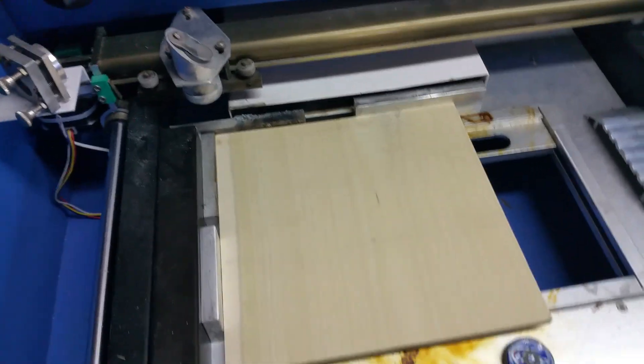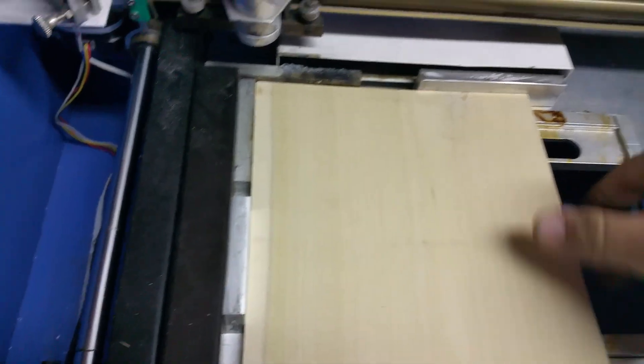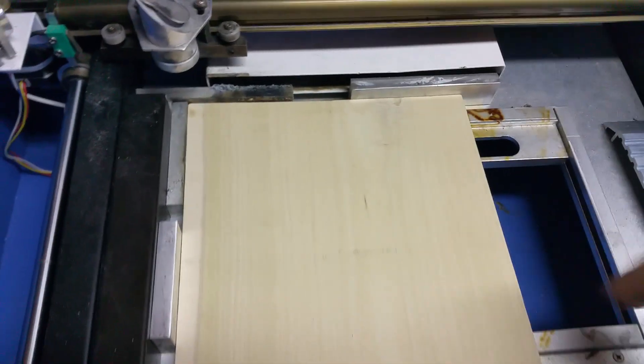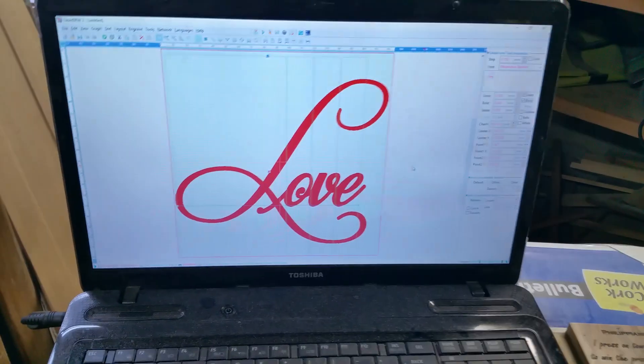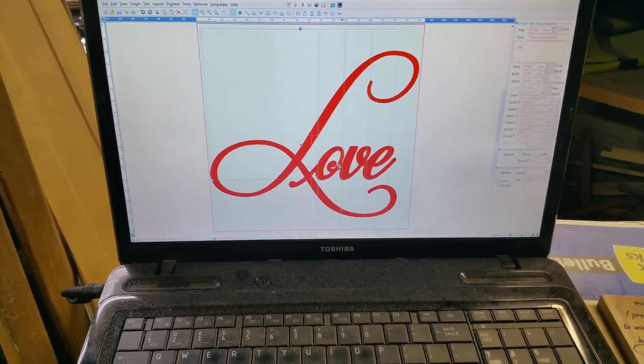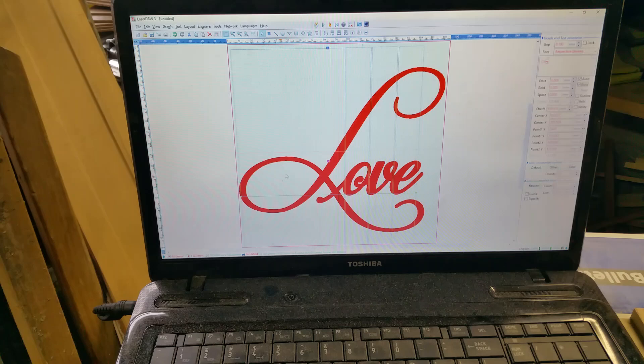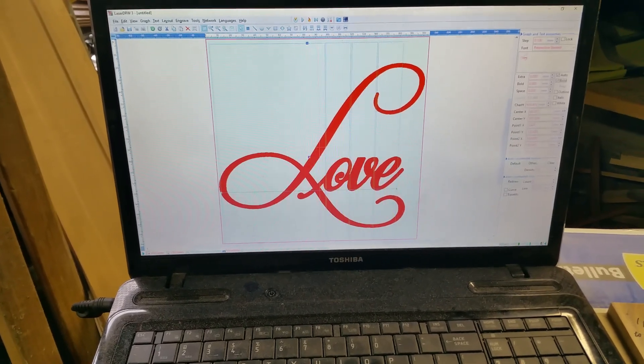Today we're going to be doing 6 millimeter poplar, currently cut in a square shape of 185 millimeters by 185 millimeters — basically just over six inches. I'm going to be cutting out — not engraving but cutting out — the word 'love' in a certain font. All the letters are connected, so when it's done cutting out it'll cut out all the white area so only the red will be left.